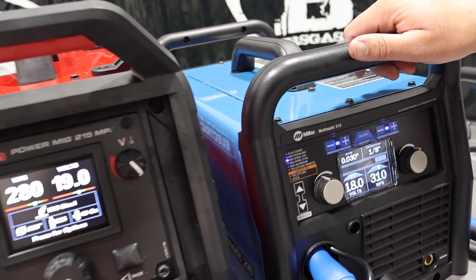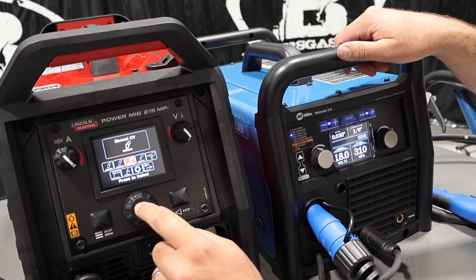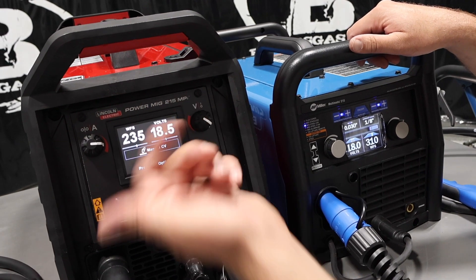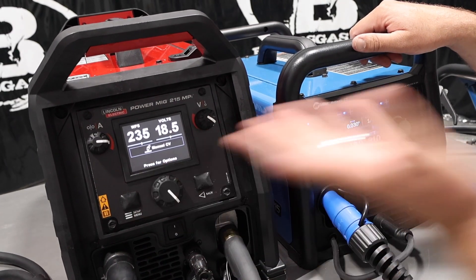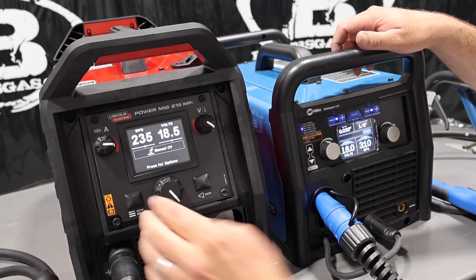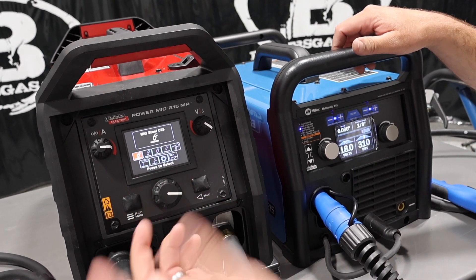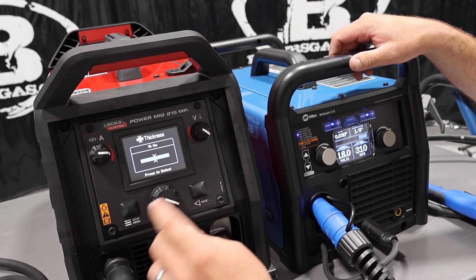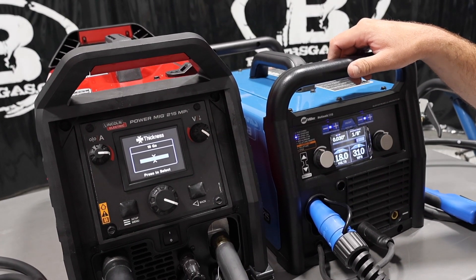Whereas on this one, we've got to get out of that and go to Manual CV. If we press continue, then I can change my volts and wire feed speed. So a little bit different. On the Miller, getting into auto-set is a little bit easier. On the Lincoln, you've got to get into a little bit more setup. But it's not necessarily a bad thing — I'm going to explain the differences between the two.